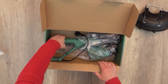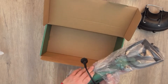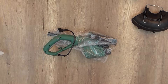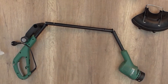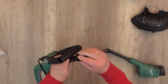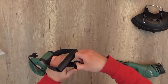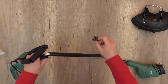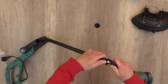The trimmer comes in three parts and it's not a very small part of the box, so we're going to unpack it. These are the protection cards for transport — we have to remove both of them and then connect the parts.